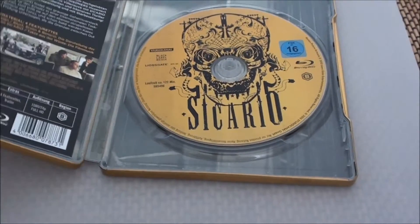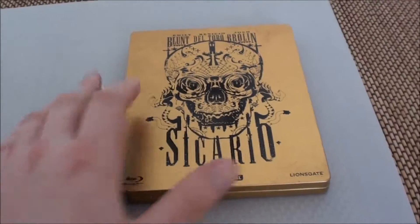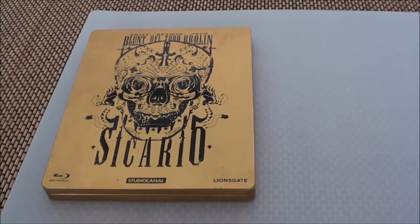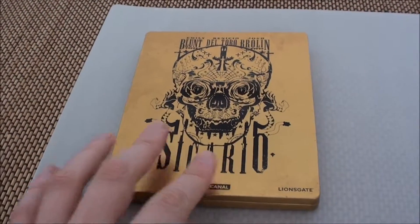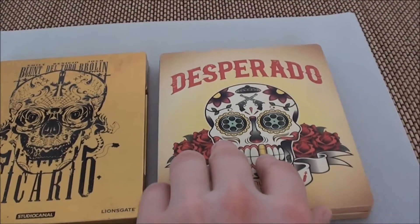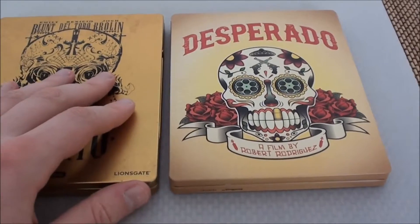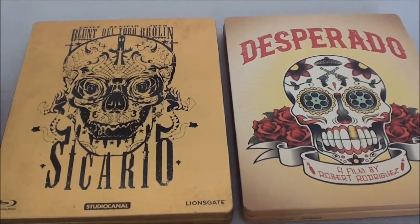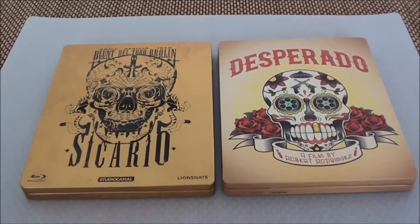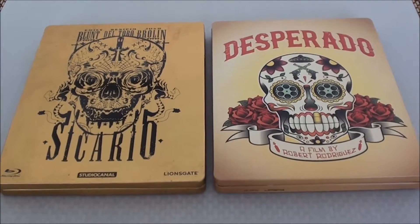The film rated 16+ is not really extremely brutal, at least not visually. That was the Sicario Steelbook — but because there's another Steelbook with a similar style, I'd like to put them side by side so you can decide which one you find more beautiful. I now have Desperado as a Steelbook — the classic, already a cult film by Robert Rodriguez. You can see the similar style in the artwork: Mexican skull motifs. So which cover do you find better — the Mexican skull from Sicario, or the slightly more comic-style one from Desperado?